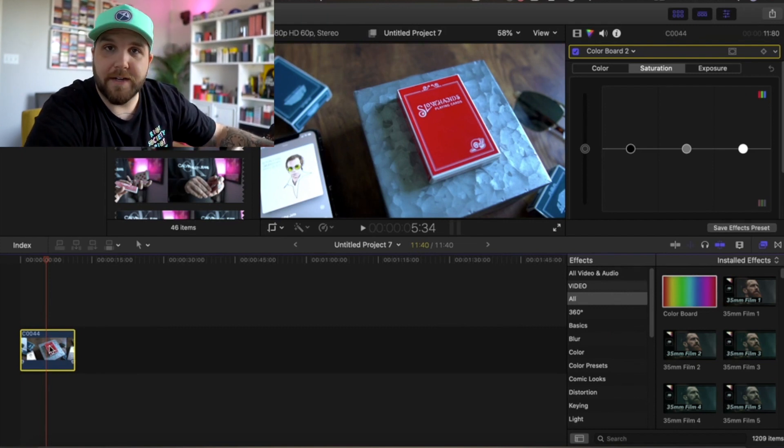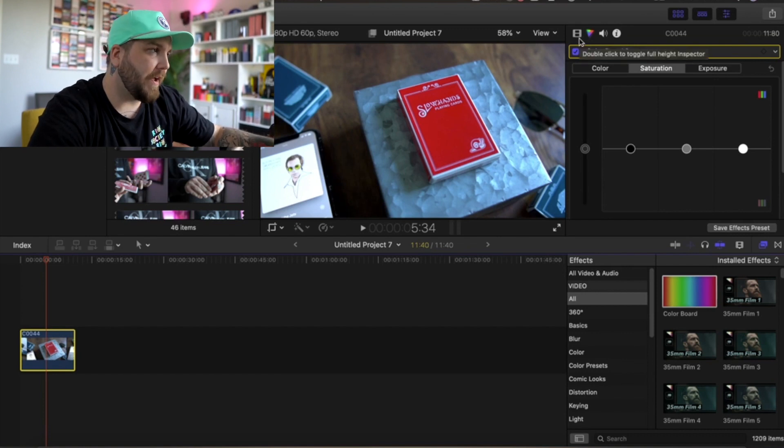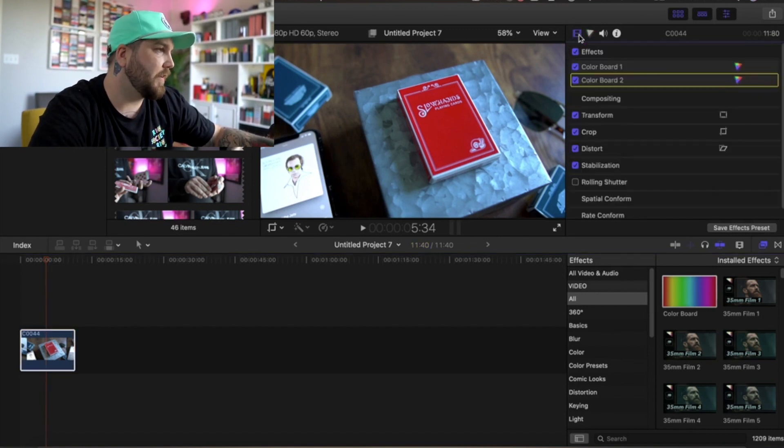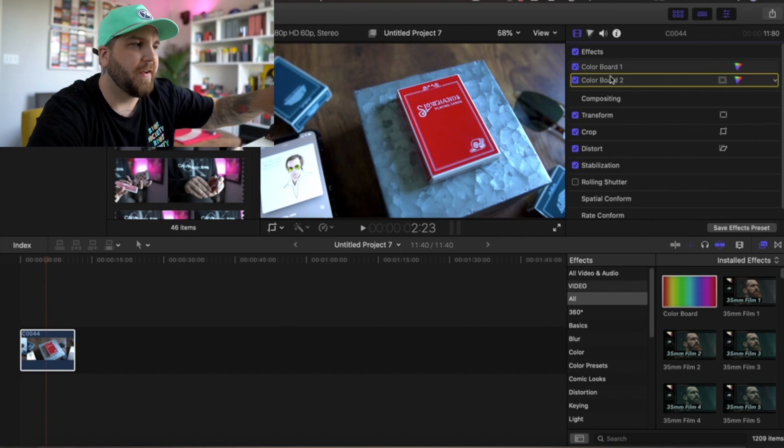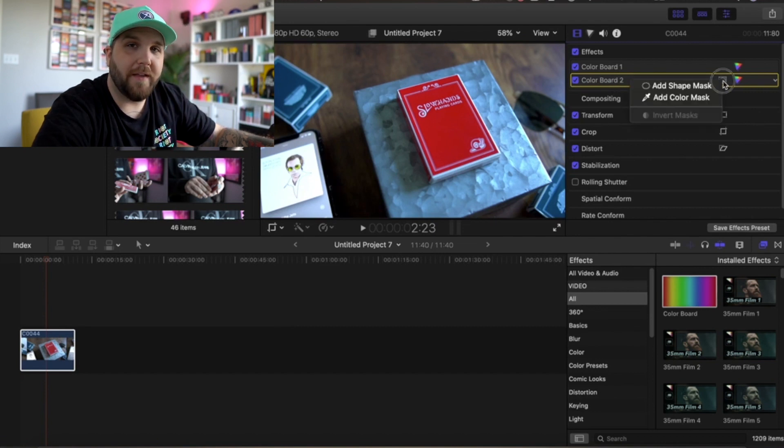Now you want to go over to your effects. One of the built-in effects — so this doesn't require any downloads — is called the Color Board. You're just going to take the Color Board and drag it onto your clip. At first you're not even going to notice that it does anything, because it doesn't — but it's going to help us in the next step. So we've got the Color Board on there. Now we're going to go over to this reel icon, which shows the effects you have on the selected clip. If we click on it, you can see Color Board 2, which is the one I just dragged on. Color Board 1 is just from my earlier color adjustments — ignore that.